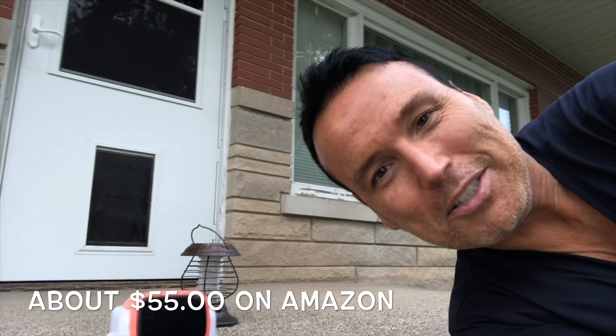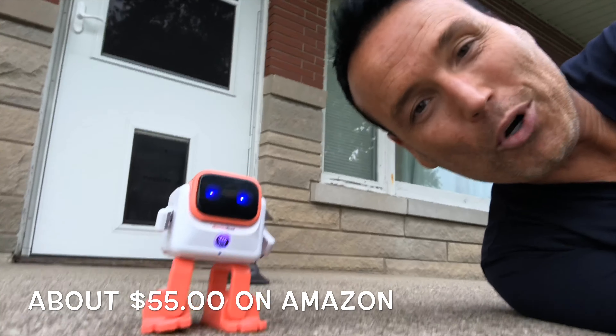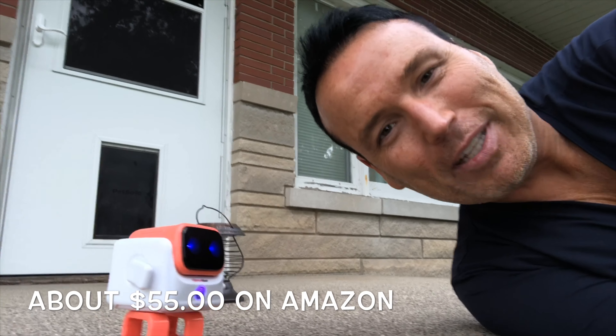For my final thoughts today on the DanceBot, I want to say this is one of the coolest little gadgets I've ever reviewed. I love how it connects right to my phone and it dances, and it's an awesome Bluetooth speaker — very loud, as loud as I would ever want it. If you'd like to order one of these, you'll see a link down in the description for Amazon, and I'll also have a link in the comments. I hope you enjoyed this video review today of the DanceBot. Please hit the subscribe button and God bless.